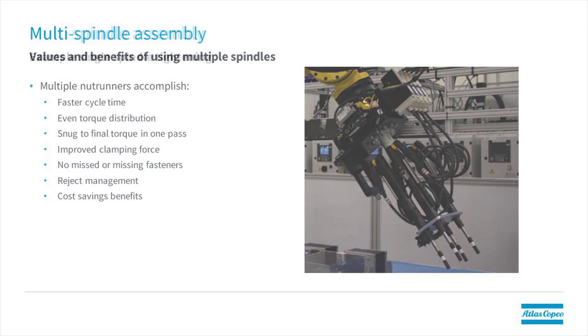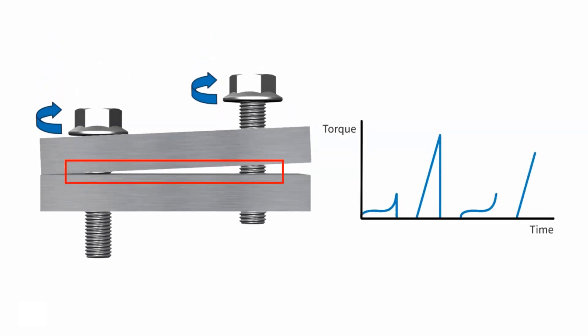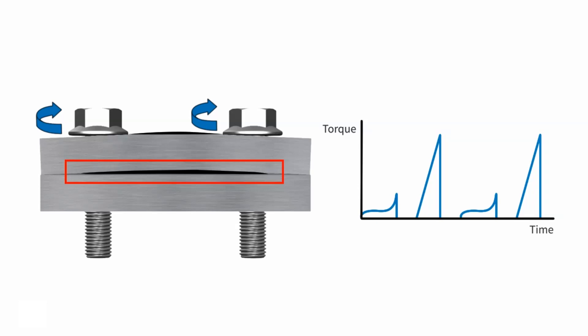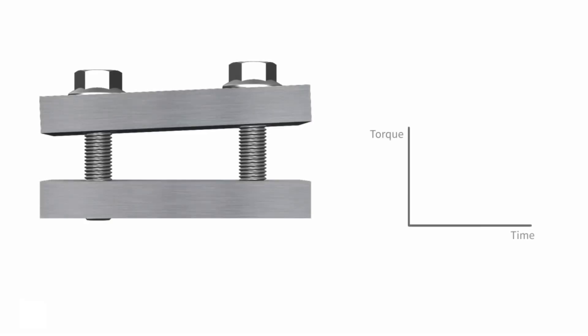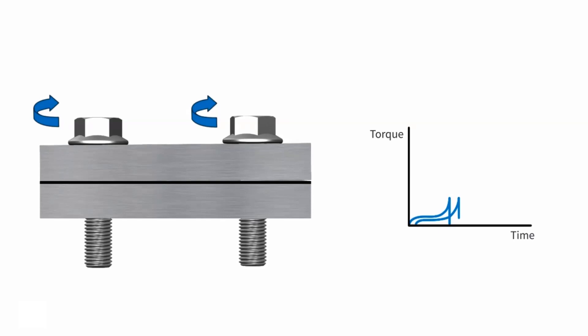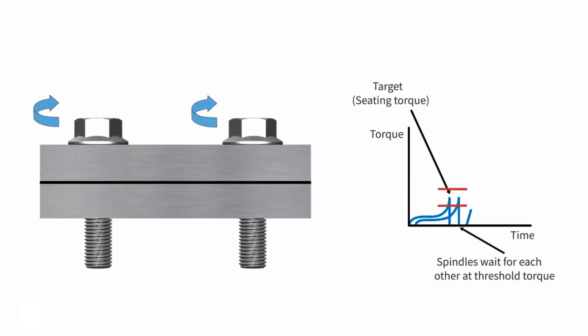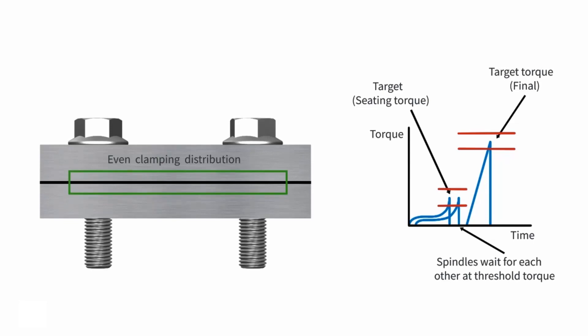If we look at an assembly with two fasteners using a single spindle run down one at a time, after we're done we can't really be sure about the clamping distribution anymore. There could be changes due to flexion of parts that alter the actual clamp load, especially in the first fastener. If we perform the same assembly using a two-spindle nut runner with synchronization, both fasteners run down together. The first fastener waits for the second to reach the same torque, then both continue simultaneously to the final target torque. By doing this, we ensure an even clamping force in the joint.